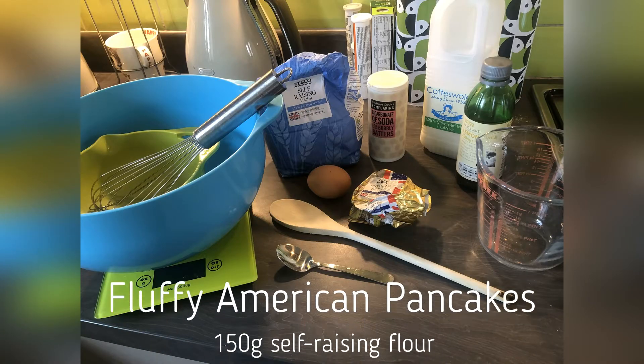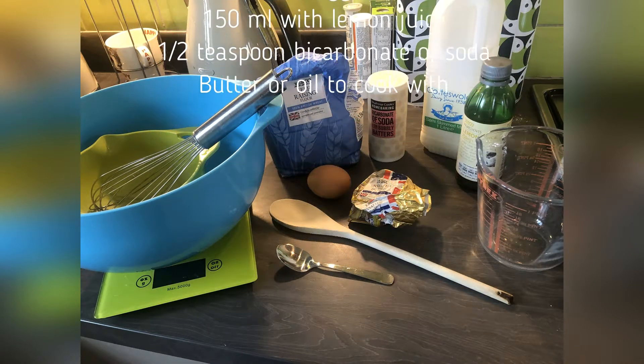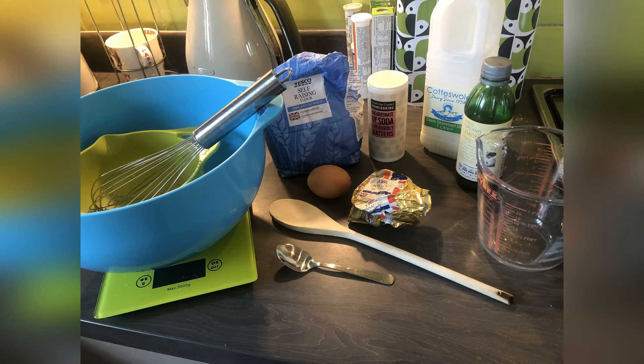Hopefully you've received the email with all the ingredients. Here's a photograph of all the ingredients you're going to need. Now it does say you can use buttermilk, or you can just get semi-skimmed milk and put lemon juice in - that's what I'm going to do. But having self-raising flour is really quite important because that helps to get the fluffiness.